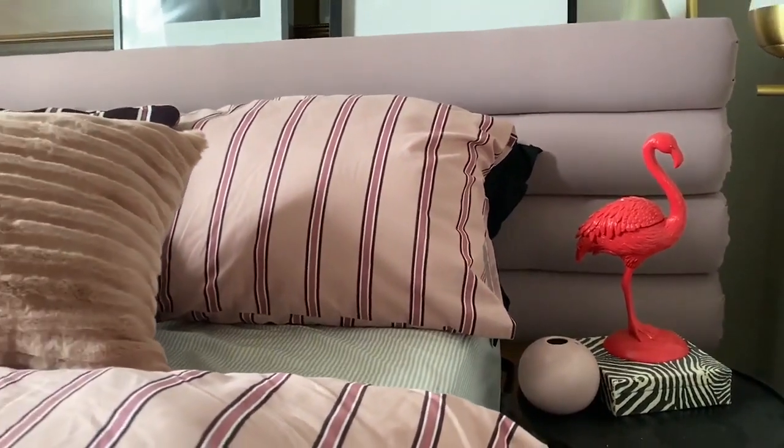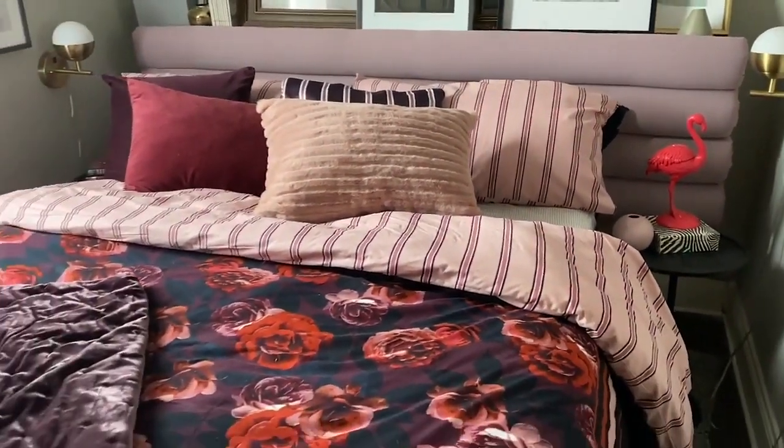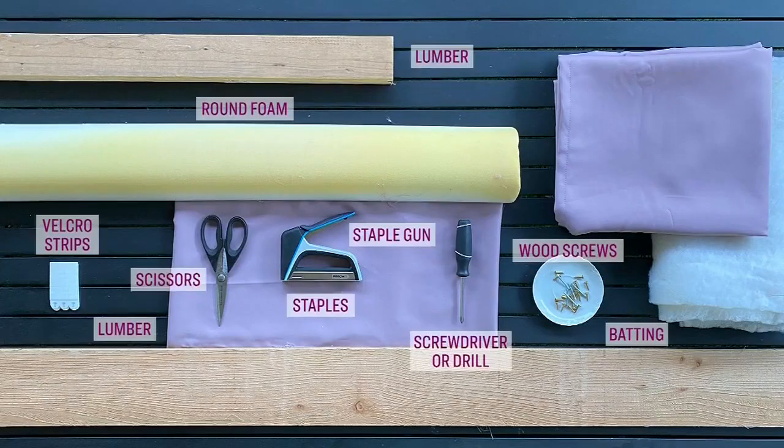I don't know if you've ever tried to source an eight-foot-long headboard — it's really not that easy. And going custom was going to be very expensive. So I thought, I'm the DIY guy on CityLine, I should be able to do this, right? So if you're at home and you want to follow along and make this headboard, here is what you need.